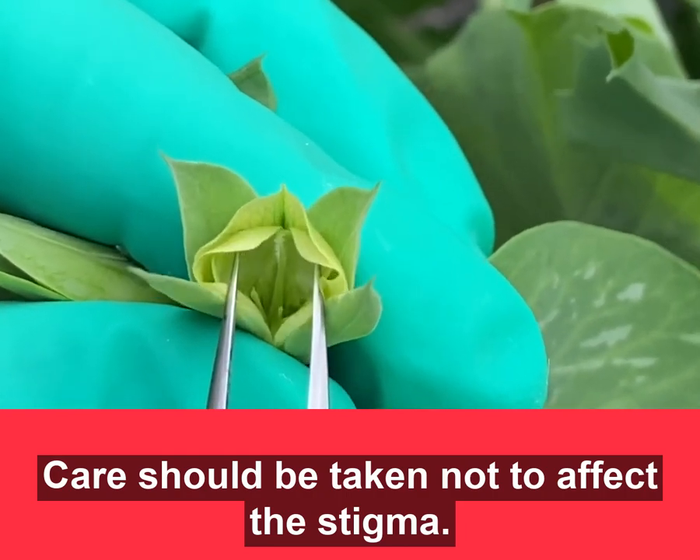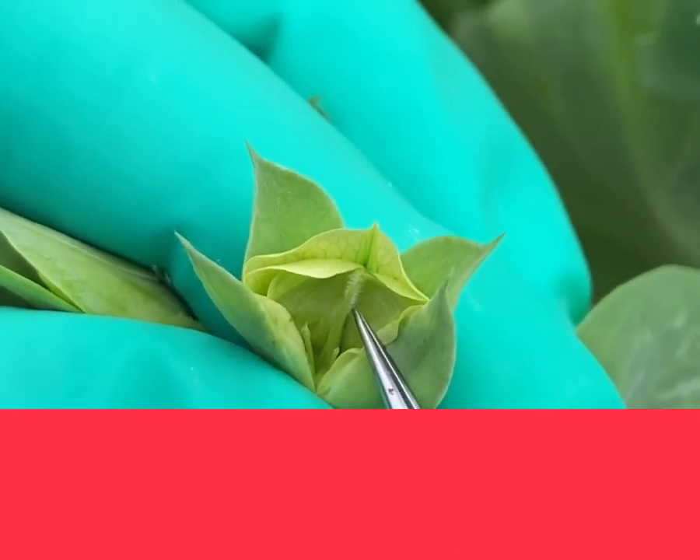All the anthers are removed from the bud, and you can see that the pistil part is safe.